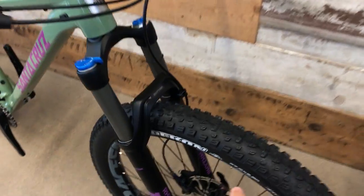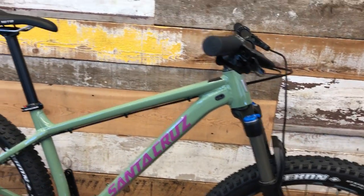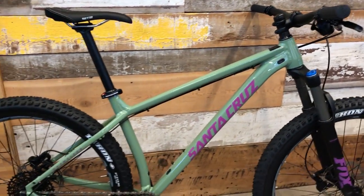So 27.5 plus hardtail aluminum bike. Pretty short little head tube, not as slacked out as some of the other 27.5 plus bikes.